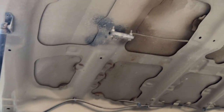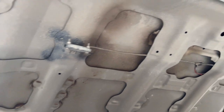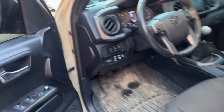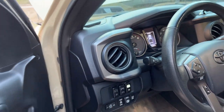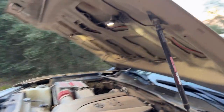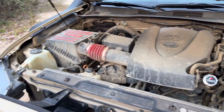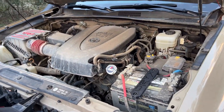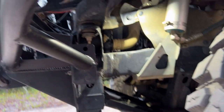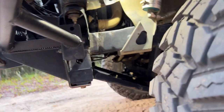Under the hood I've also mounted some LED lights. These turn on with the rock lights in the truck and provide some additional lighting in here to make it easy to see if we need to do anything at night. They turn on with the rock lights under the truck as well.